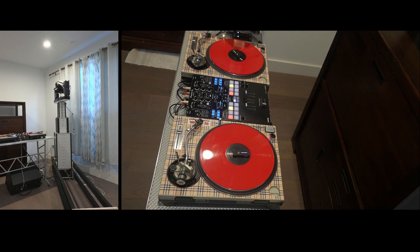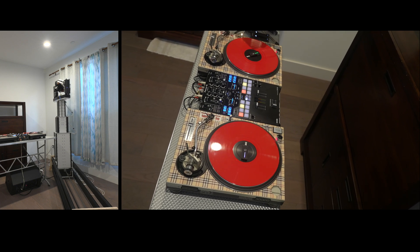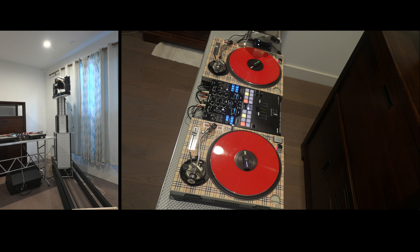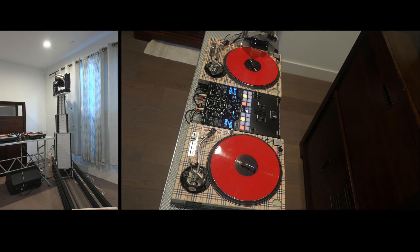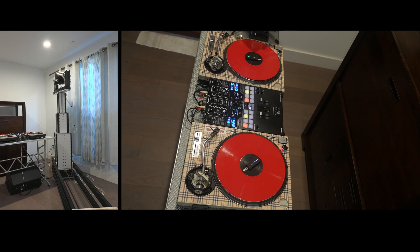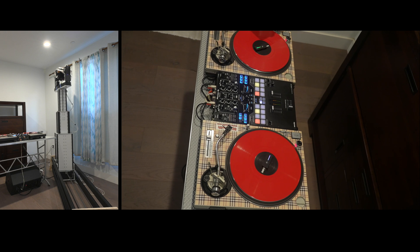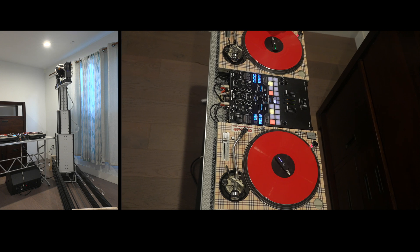I did attempt to white balance both cameras against each other, which was harder than it sounds since the A7S3's auto white balance is the easiest way to get a quick balance check. The footage from both cameras is completely unedited — I cropped and resized them to fit on screen, but other than that there are zero edits. This is a continuous take done in real time.